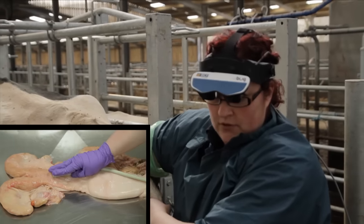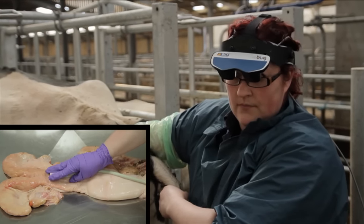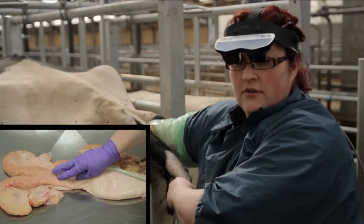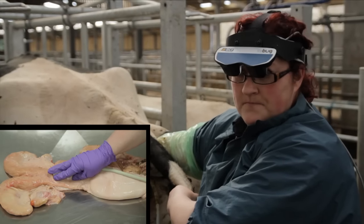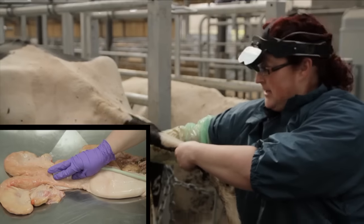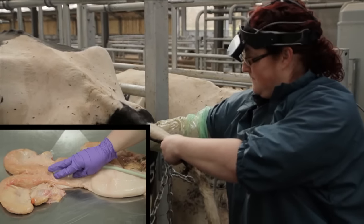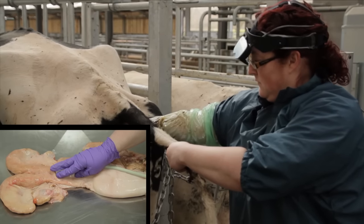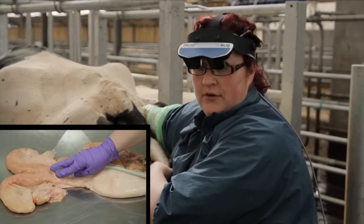We'll again come to the cervical region. We can retract the uterus into the pelvic canal if need be — we don't need to do that in this particular cow. If they begin to strain, just allow it to pass until they relax, and then gently proceed inwards.